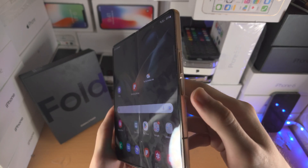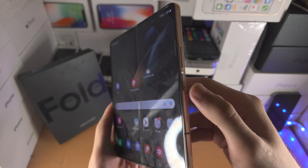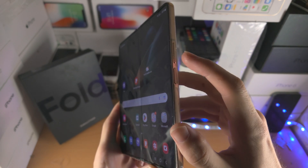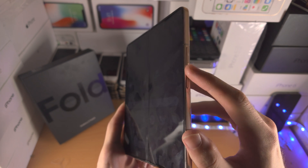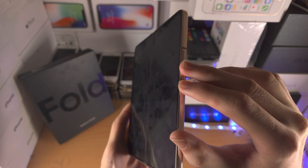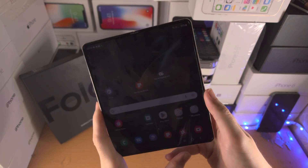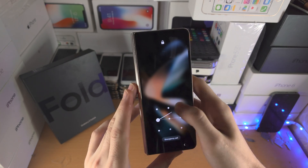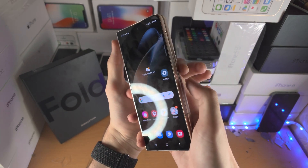The first way is to find the side of the handset and click and release the power key and volume down key together. Because the power key is extruding and the volume down button is intruding, you will need to apply a lot of force at the same time — more force than you may expect. To make this easier, I'm going to fold the phone so there is less distance to travel with my hands.